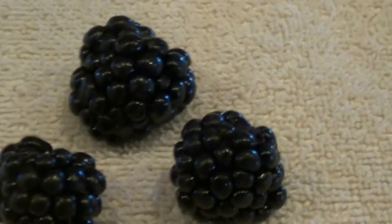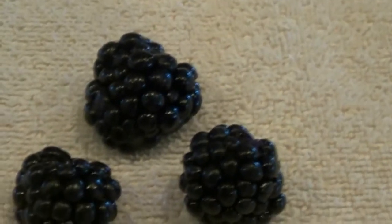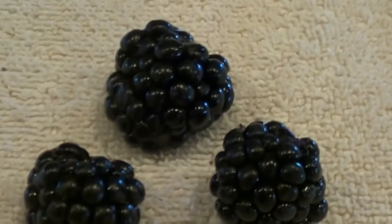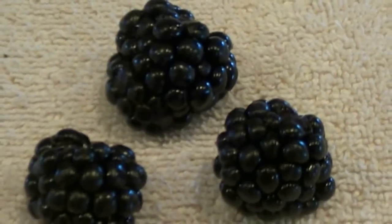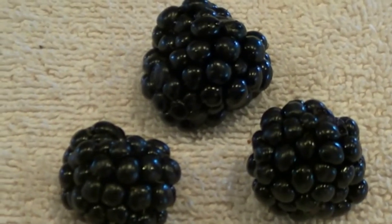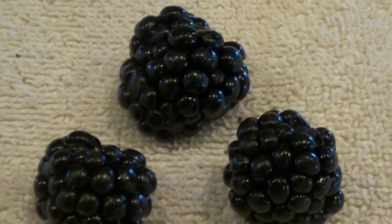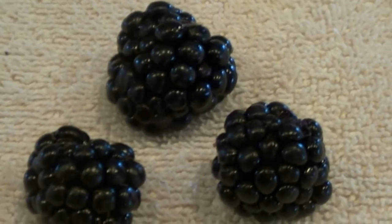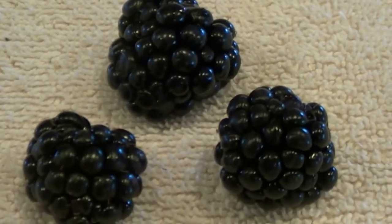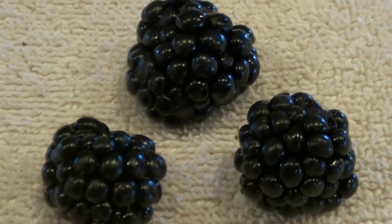Blackberries are a great crop. Blackberries are almost like weeds, but they do need some stuff to take care of them. They do like a little shade but not a lot of shade. That's why the blackberries you get inside the vines will be a little better. Now there are two basic types of blackberries: bushes and climbers. Both of them come in thorned and thornless.